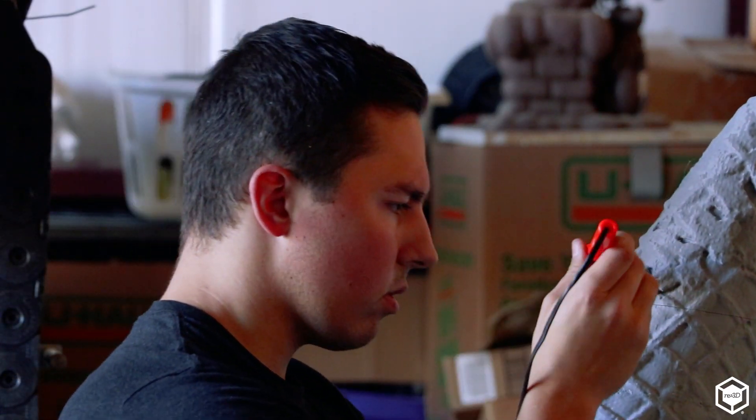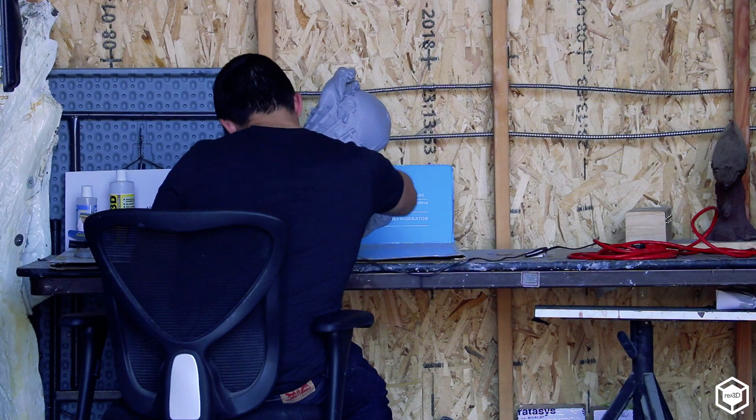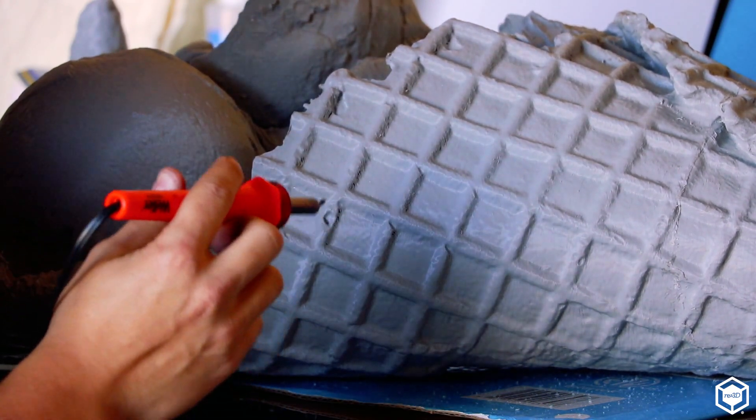For small things we had to use a Stratasys object printer, but it hasn't been used in three years because it's very costly — it could cost over a thousand dollars for a liter of resin. When we found out that we could skip the mold by casting PLA, that's when we decided to look at other options and buy some equipment.